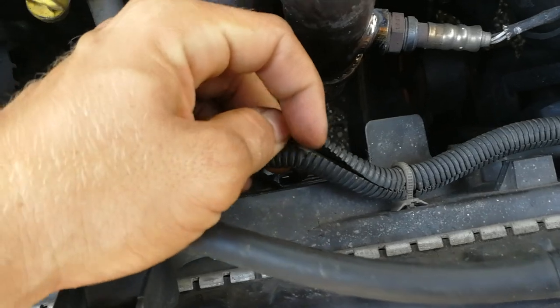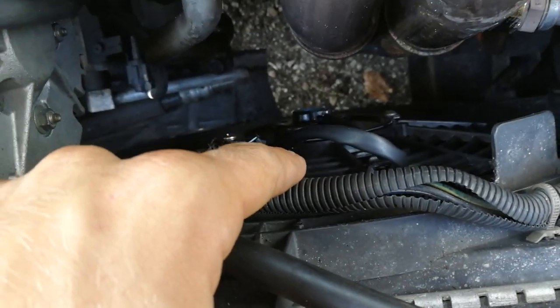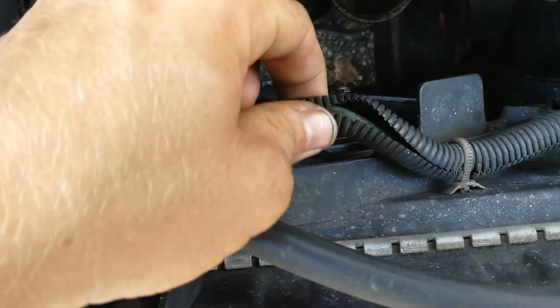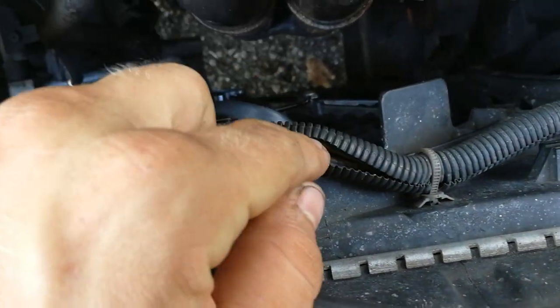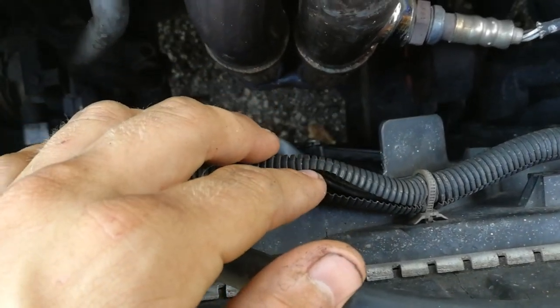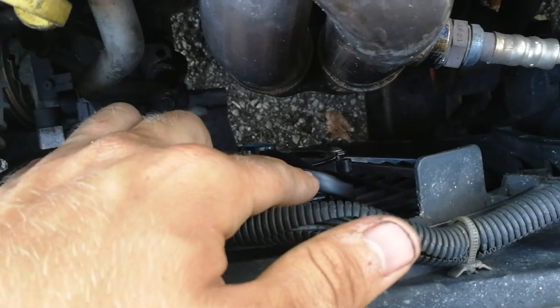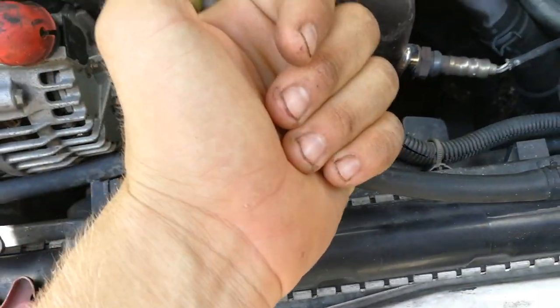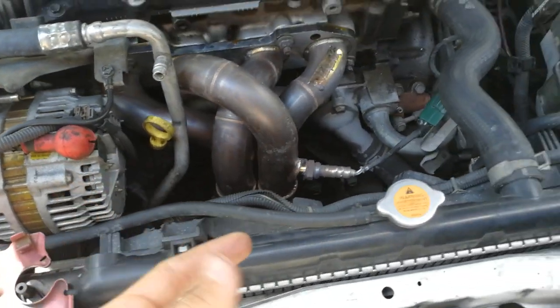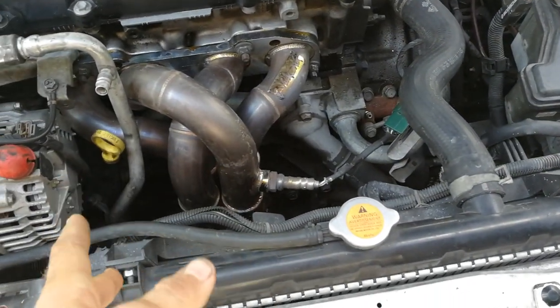Now we get to the fun part — wiring up your new fan. The Sentra is going to come with a four-plug connector that you disconnected from your OEM fan. The slim fit fan only has two wires: a blue and a black. It's a one-speed fan, whereas the original fan is two-speed — high and low.